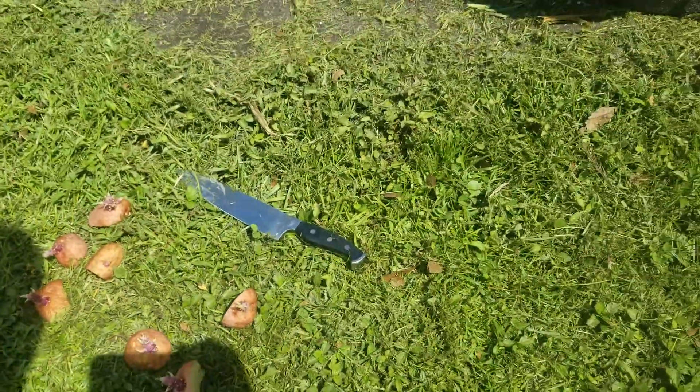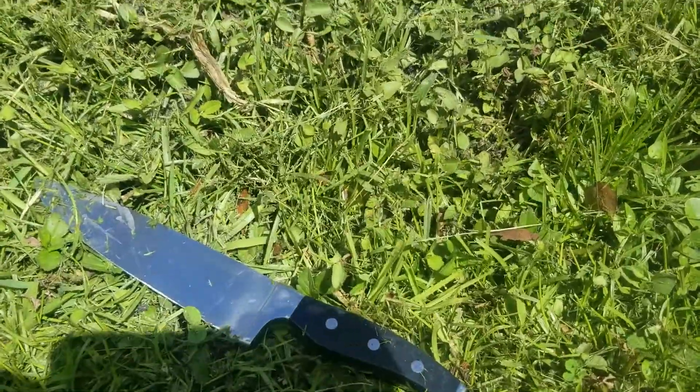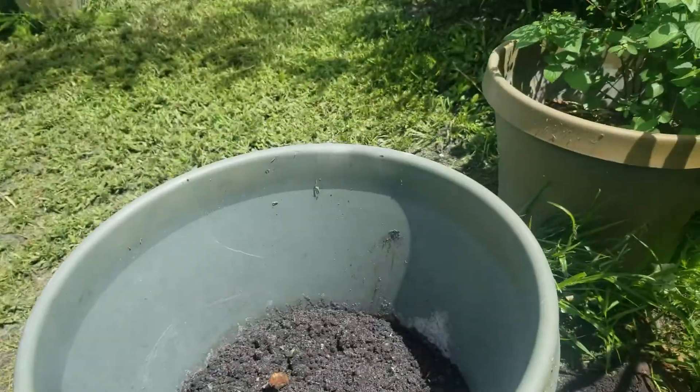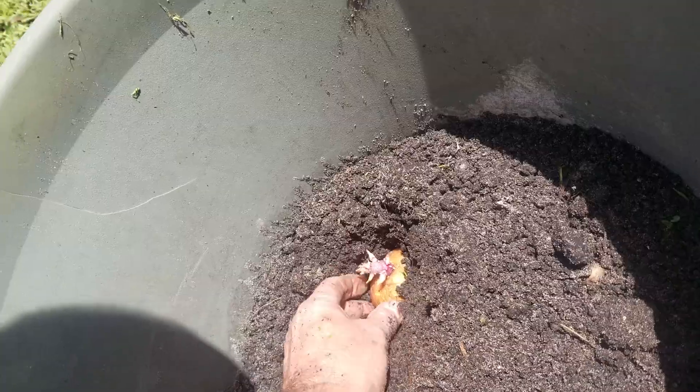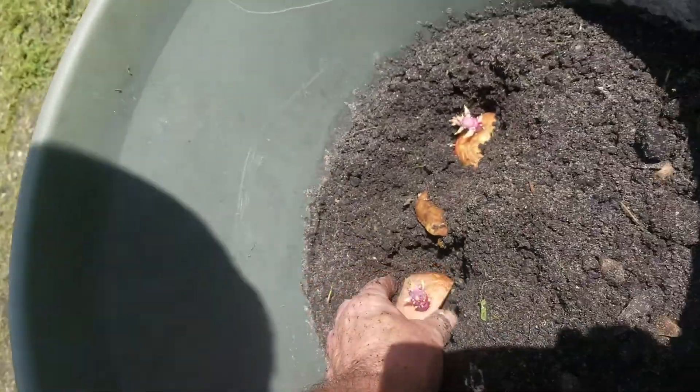We're going to go ahead and plant three in the smaller pot. Go about two inches. Don't want to make them fight too far to come up.